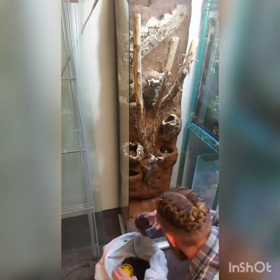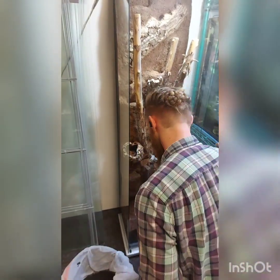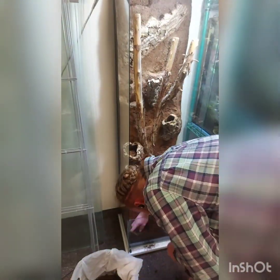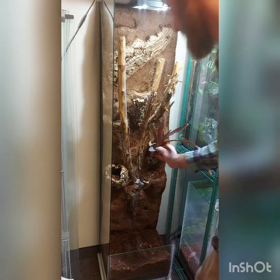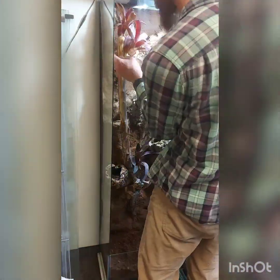I'm sure I have some springtails mixed in there as well, but just for good measure I ended up putting in another culture from another tank. I also forgot to mention earlier — and forgot to film it — but I have a false bottom made out of egg crate and geotextile fabric that raises up the soil base by about two inches.